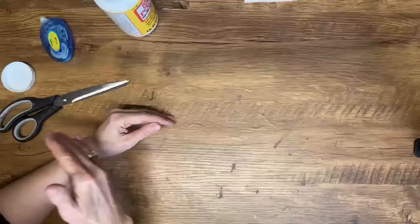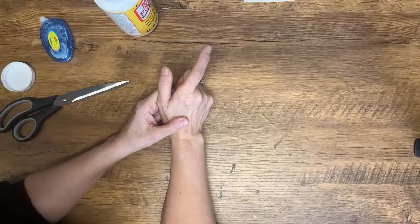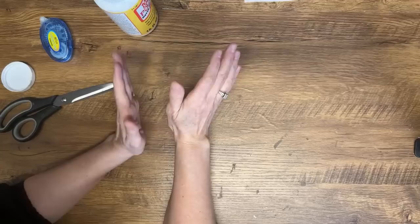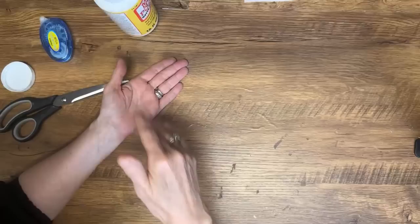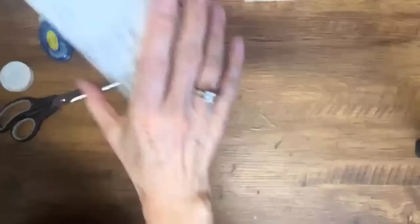If you applied mod podge past where the tissue will be laid, will it be noticeable? Yes — this happened to me with a transfer on a canvas. You will see it a little, especially if you put too much. If you put mod podge on too thick, you're going to see an outline around your graphic and it won't look nice. That's why you just need a really light coat — fan it out around the edges when putting it on and it blends in nicely.